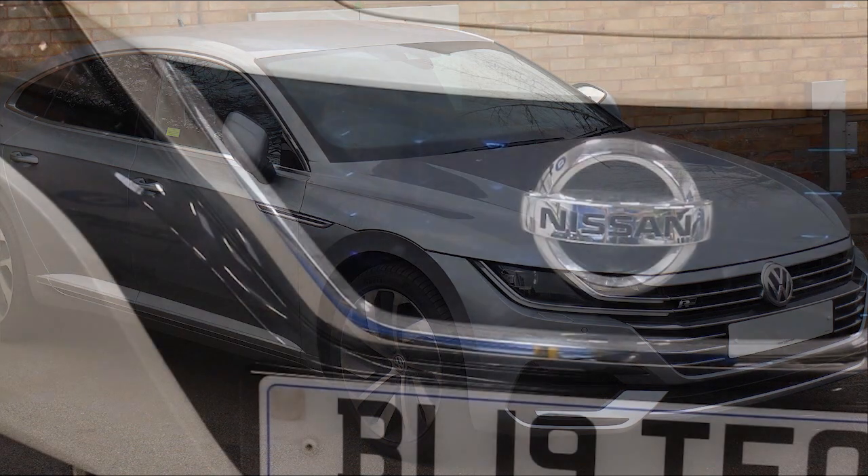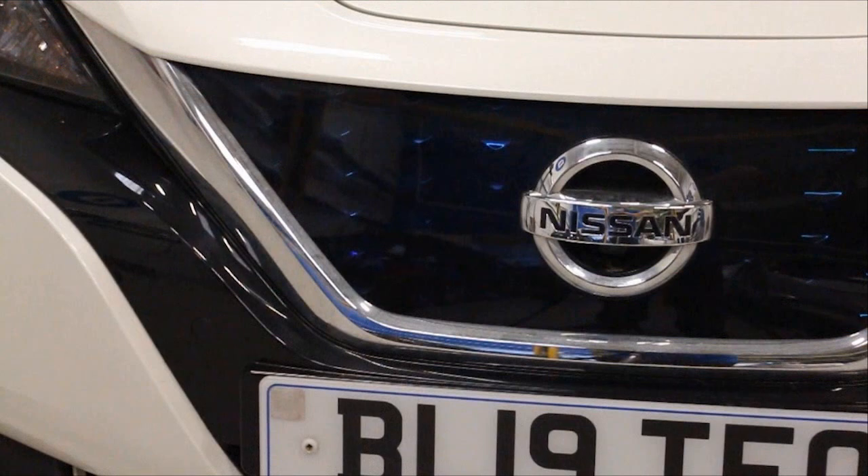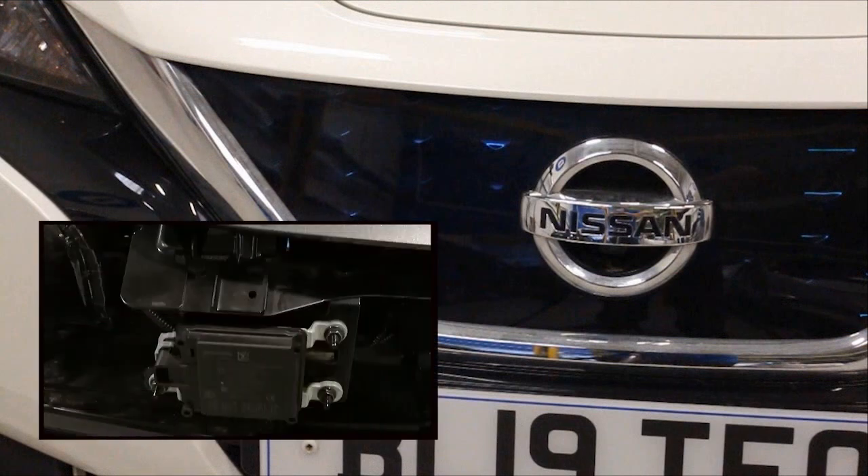The third category is where the radar is fixed behind a bumper and cannot be accessed. This Nissan falls into category three, and the distance is set from the centre of the front wheel.